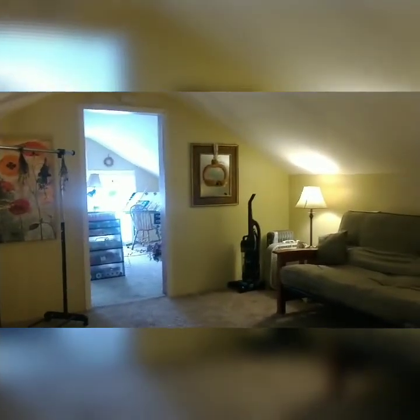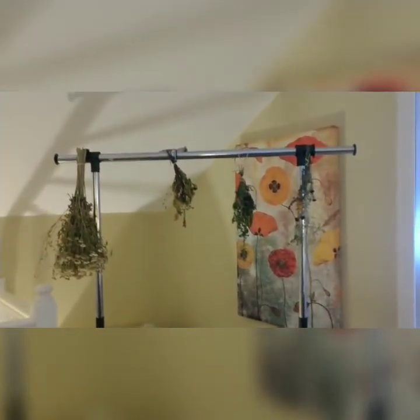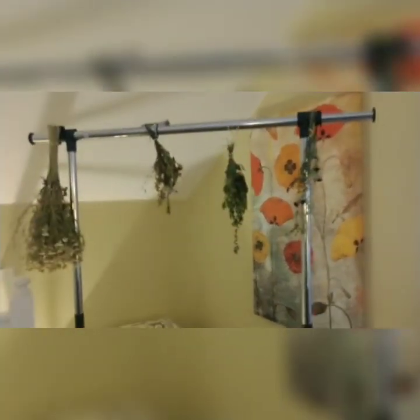I'm gonna go upstairs. This is the little sitting room before you get to the craft room, so I have my TV and stuff here. And there's a little spot to dry some of my flowers, because this is a dark room when the lights aren't on — so it's the perfect drying spot.